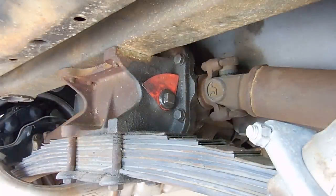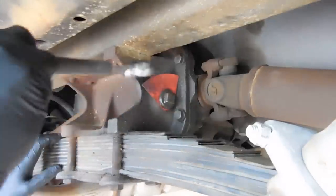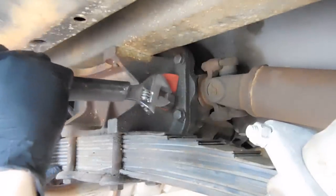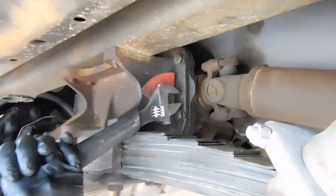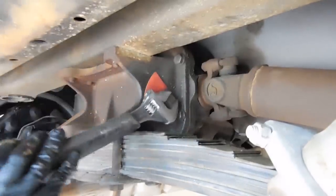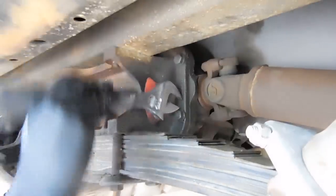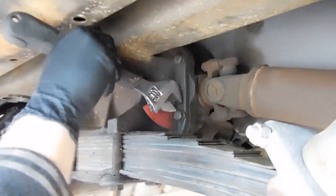First thing you want to do is remove the plug. This is easily done with a crescent wrench — sometimes they're at an odd angle — but you just want to break it free just like that. This one looks like it's been leaking, or maybe it's been opened before, which it probably has.